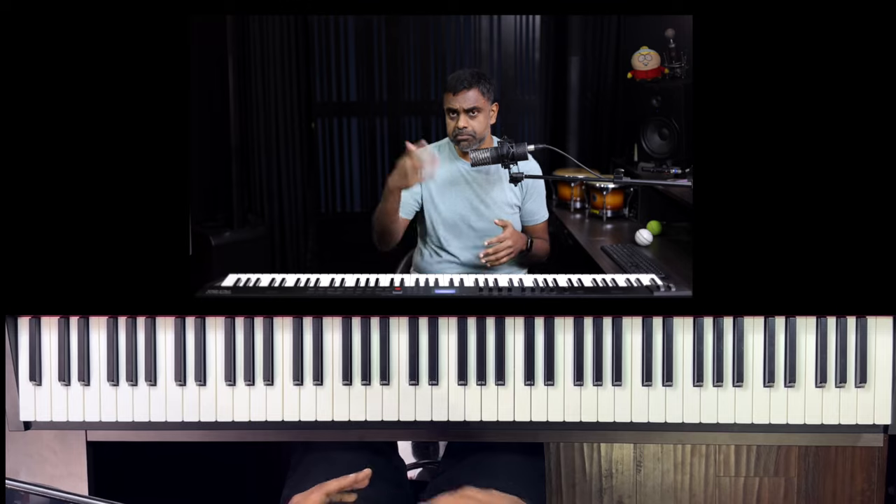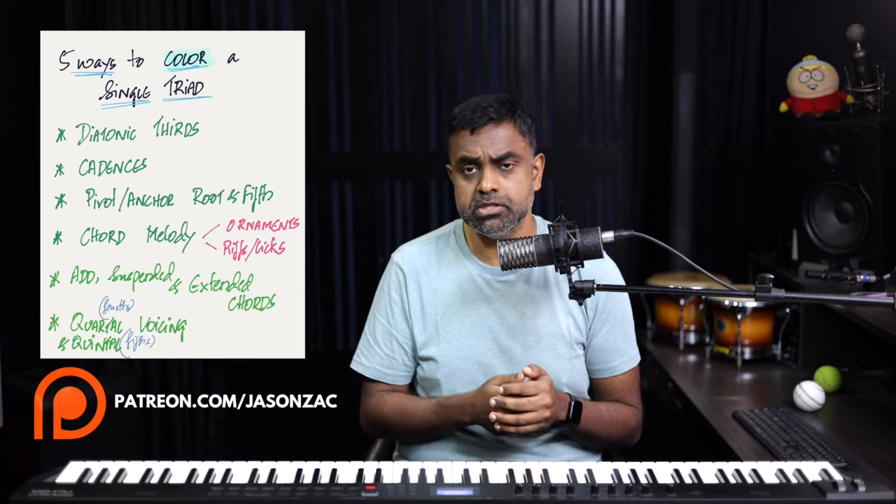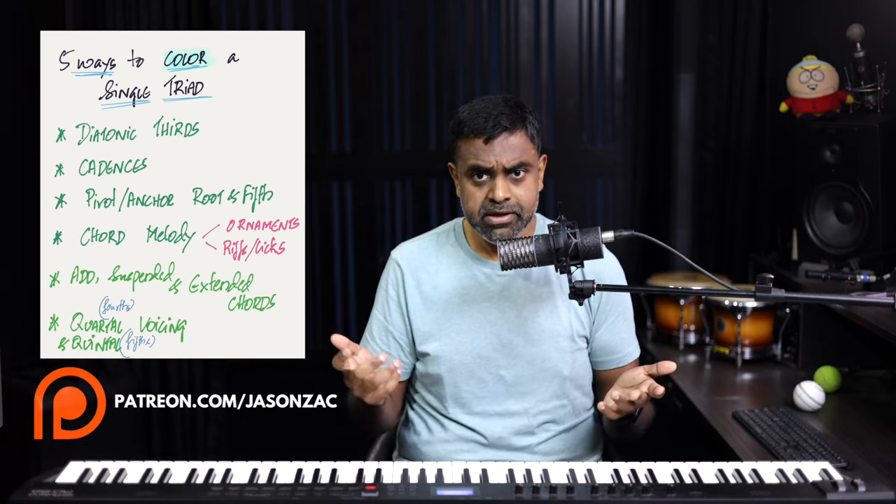Before we get started, it'll be awesome if you could consider heading over to our Patreon — you'll get my handwritten notes for this lesson as well as other lessons. We also have a subscribe button on our YouTube channel, so if you liked the video, do consider hitting subscribe, giving the video a like, leaving a comment, and hitting that bell icon for notifications whenever a new video arrives. Okay, let's get cracking.